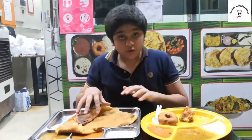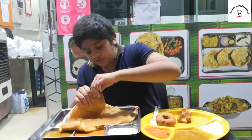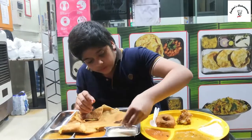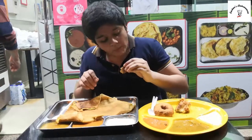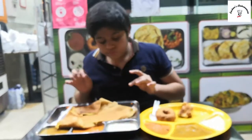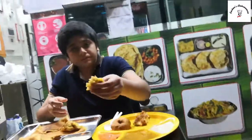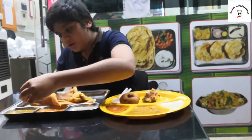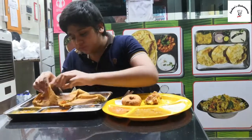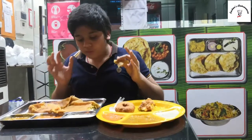Then next we'll try our dosa. It has the same three accompaniments: the white chutney, the red chutney, and the sambar. So we have the butter masala dosa — let's just try it. Hmm, super crispy, super awesome, so good! Here's the masala one — we'll take a little bit of the masala and a little bit of the sambar. So nice and firm, great dip. This is totally good!